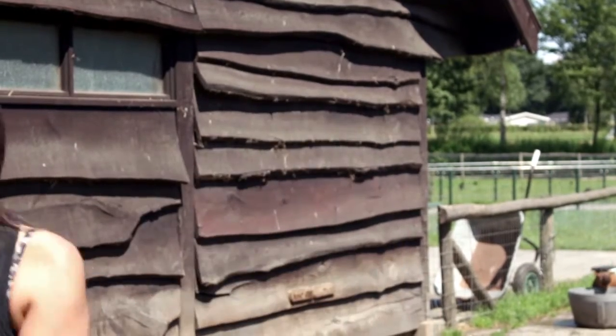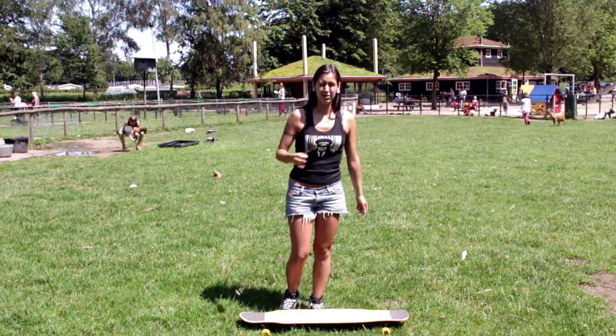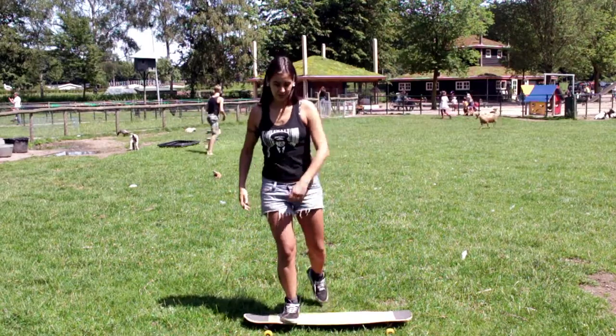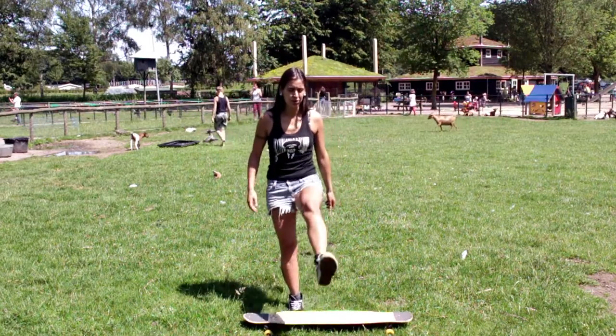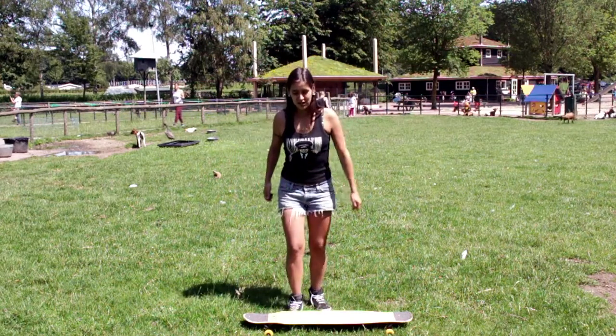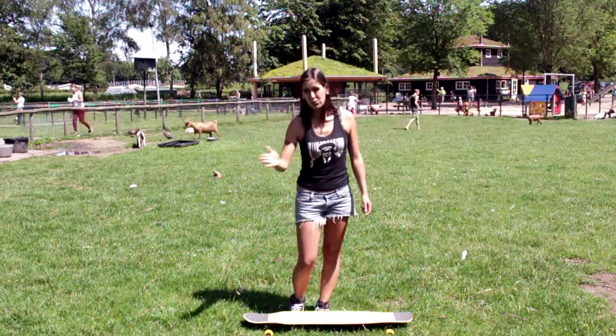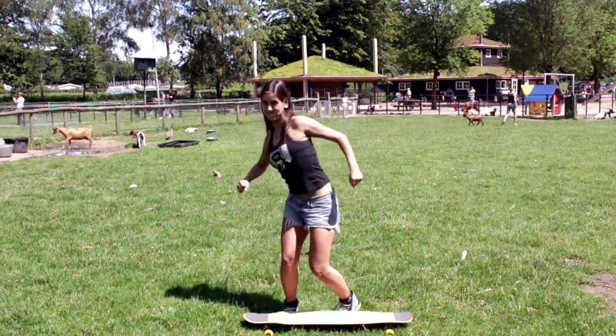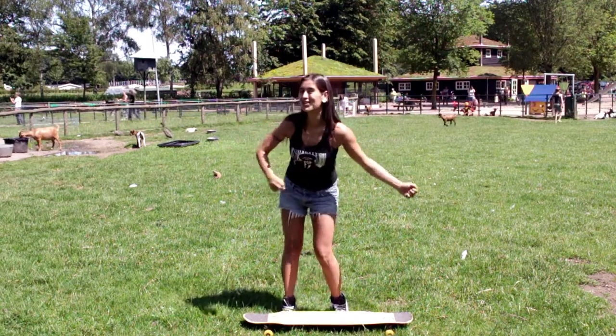That's it! Remember to do the turn with your whole body. Don't just statically kick the board — you have to make sure that you turn with your whole body. Otherwise the board will not make the 180 degrees. Make the whole turn with your whole body.